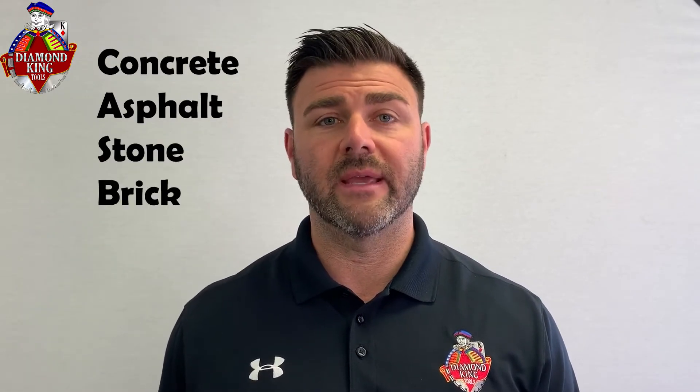I'm Chris from Diamond King Tools. Today we are going to talk about combination diamond blades. Combination diamond blades are basically used to cut multiple surfaces — concrete, asphalt, stone, brick, and block.